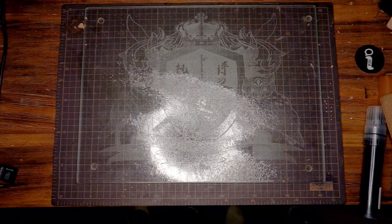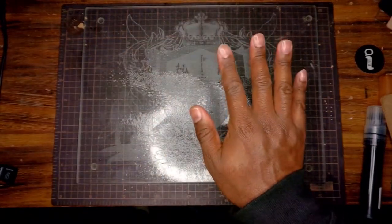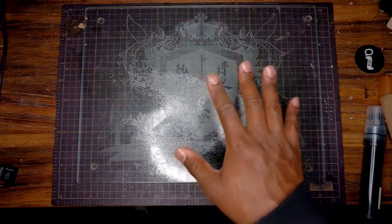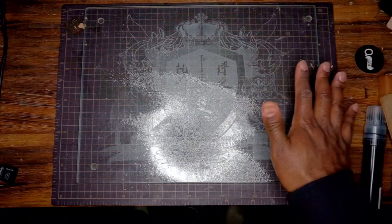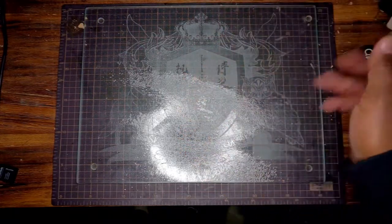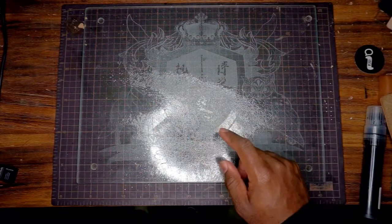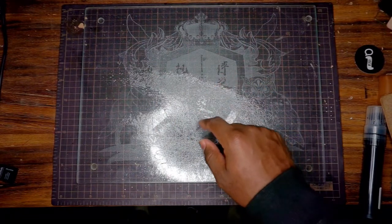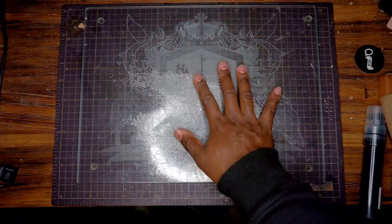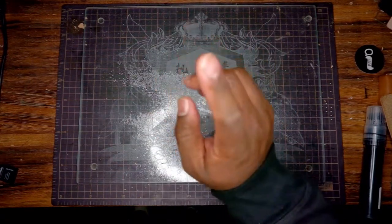First things first, this particular unboxing has nothing to do with leather work. This is just a thing that I got that I'm happy to have finally gotten. I live in Japan right now, and this particular package got sent all the way to Europe on accident before coming back to me — or rather, before coming to me. So I'm very glad to get it.